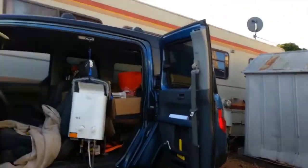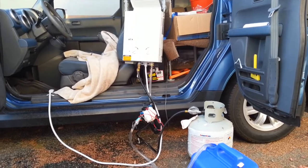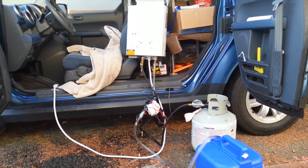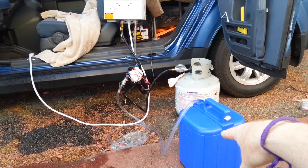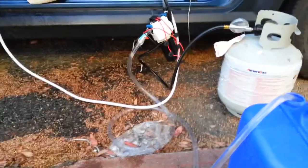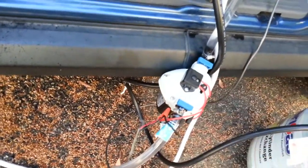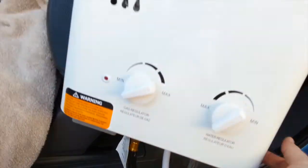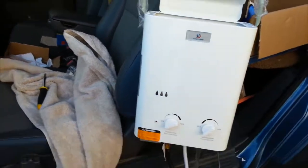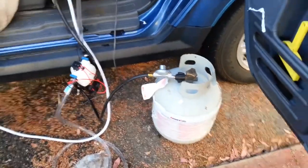Hey guys, Bayward Boondogger here. I want to show you my portable propane shower — I got this idea off the internet, some YouTube videos. This is an off-grid shower. I've got five gallons of water here, and vinyl tubing that goes into a FlowJet water pump I got for $50 on Amazon, and then that goes up into this propane water heater — it's the EcoTemp L5 model. It generates heat from the propane.